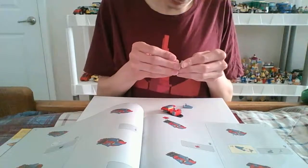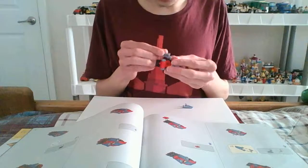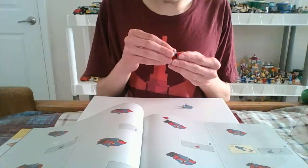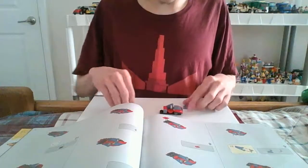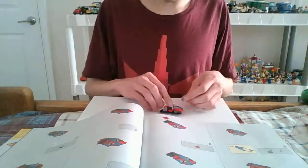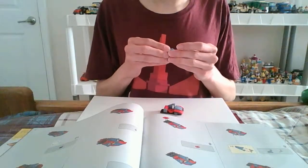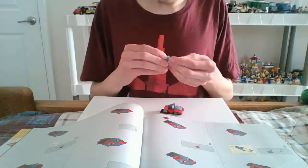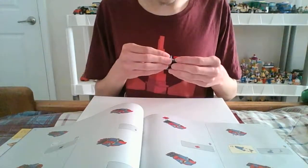Try not to — there we go. Try not to accidentally break it, because sometimes if you're not careful you might break them. Come on — there we go. You gotta push it a little hard, but not too hard.